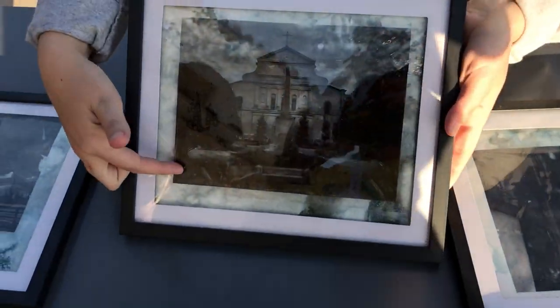This one is three-dimensional — it actually has multiple layers of photo transfers. Tilt it up quick. I see a reflection. There you go. Yeah, the foreground is closer here, the background is outlaid there.